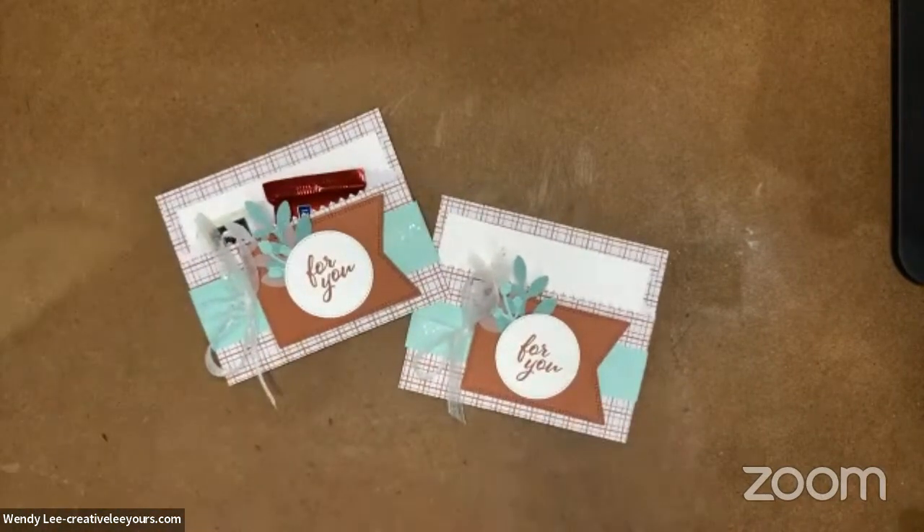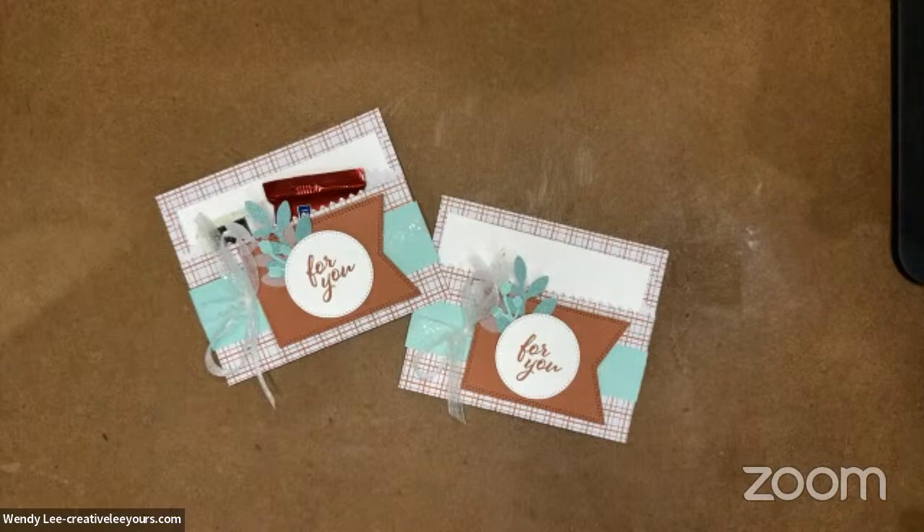Thank you all for joining me today for our crafty fun. If you're enjoying the projects I'm sharing, please let me know — give me a thumbs up, leave me comments, I'd love to hear from you. Share this with your crafty friends and invite them over to come join us and play on Tuesdays for a little crafty fun. I'd love for you to subscribe to my YouTube channel. Thank you all so very much, and I will see you again next Tuesday for some more crafty fun.